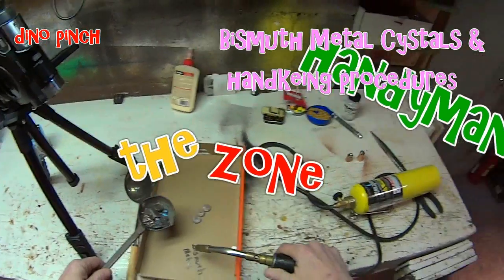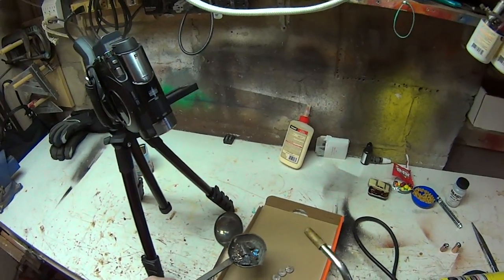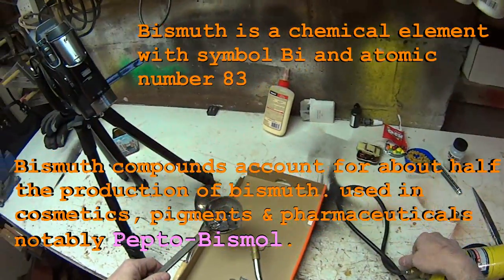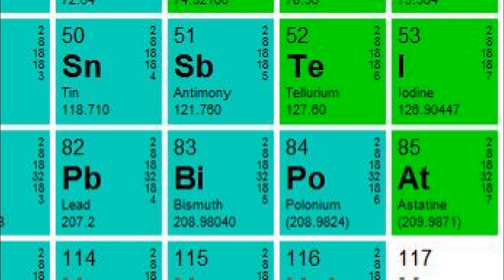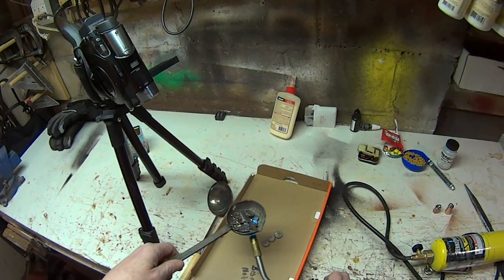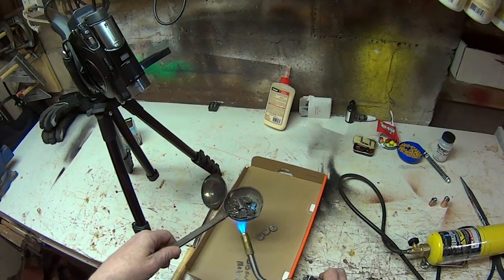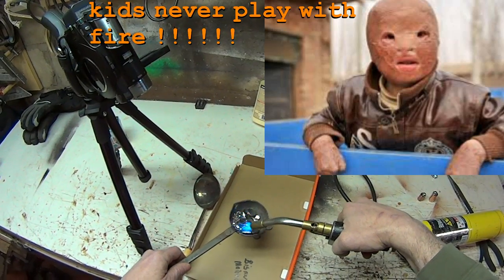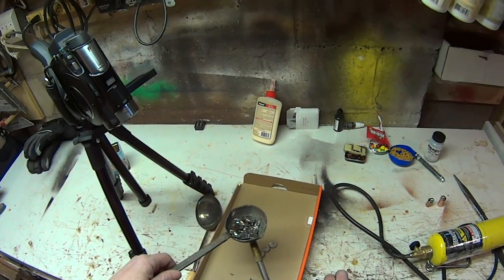This is bismuth, and this is bismuth metal. It has a low melting point, but the real reason I want to show you this stuff is it makes some pretty cool crystals. I'll show you the technique for making crystals once we get this melting.